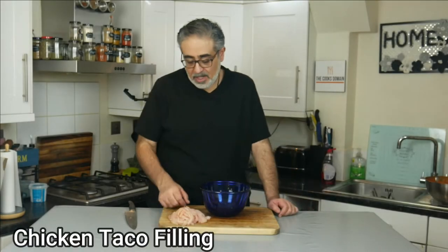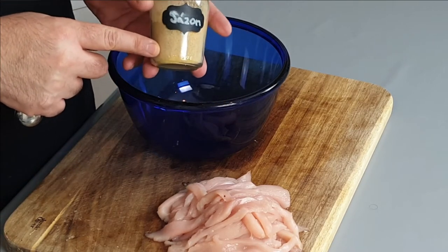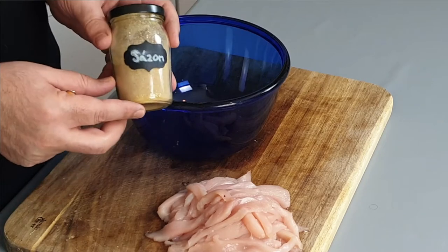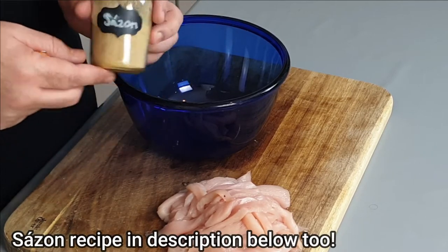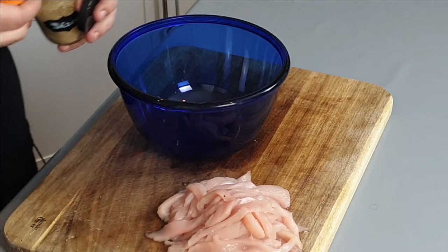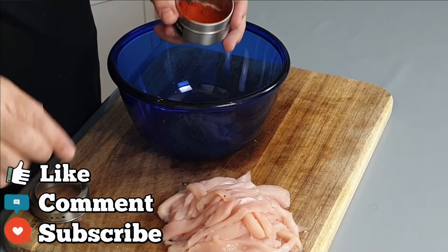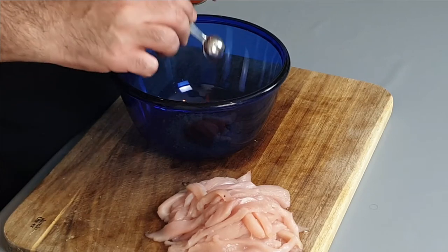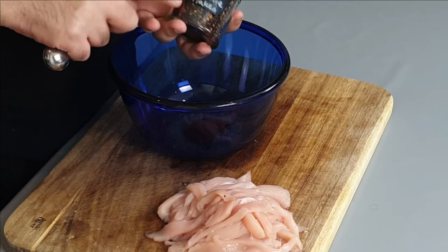I've taken two chicken breasts and sliced them into strips, and I'm going to get them in a bowl to marinate with some spices. The first spice we're going to use is sazon. I've shown you how to make this in my beef chilli recipe — if you watch that video the recipe is in there. For two chicken breasts I'm going to use three heaped teaspoons of the sazon, a half a teaspoon of smoked paprika, and a quarter teaspoon of hot chili pepper. I also want to add some chipotle pepper flakes, but I don't want them as flakes so I'm going to grind them down into a powder.